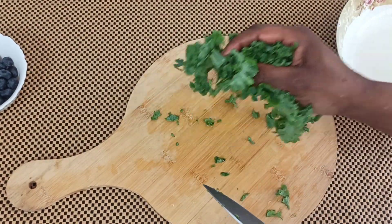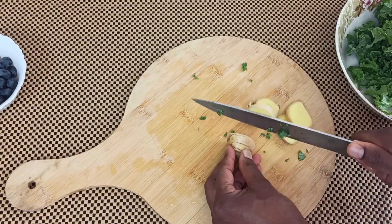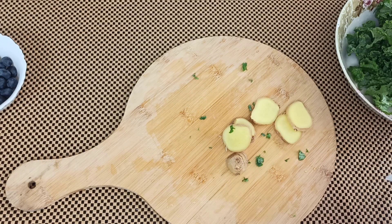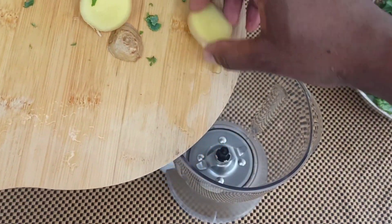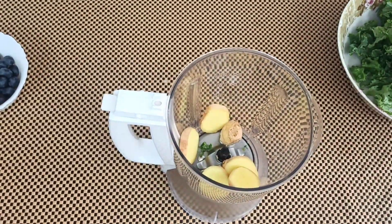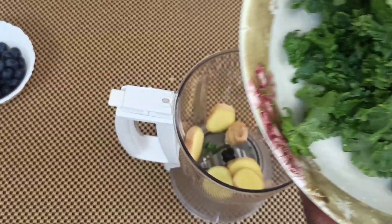Then I use my knife to slice the kale so that blending goes easily. Once we're done with that, we'll slice our ginger. Now without wasting time, let's put everything in our blender — starting with the ginger.